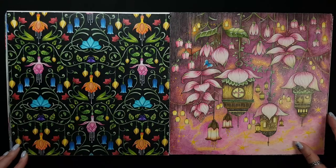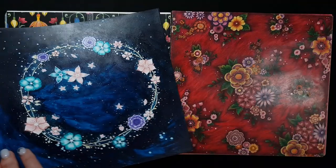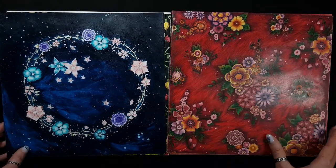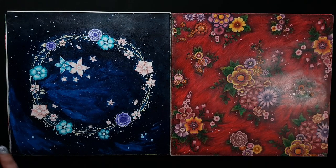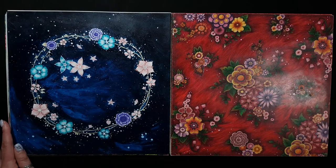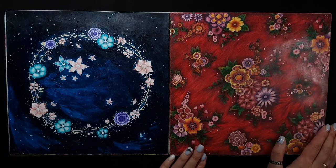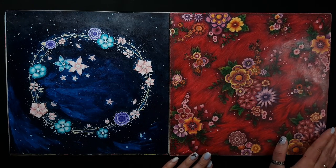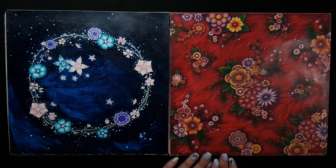My first year work as well. This page I colored with acrylic paints — it was my very first attempt at using acrylic. I didn't know how to work with it. I remember this page — it took me several days to color only the background. I took my time, and I was really proud of this one.